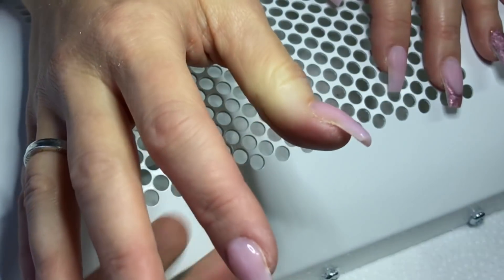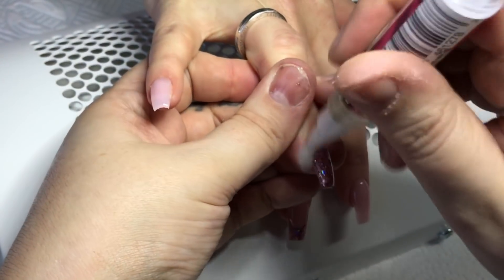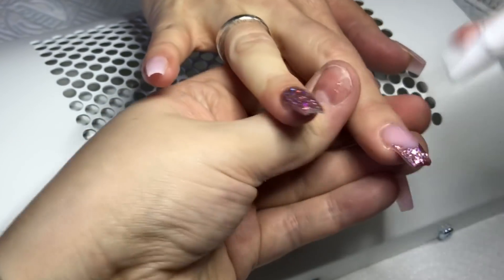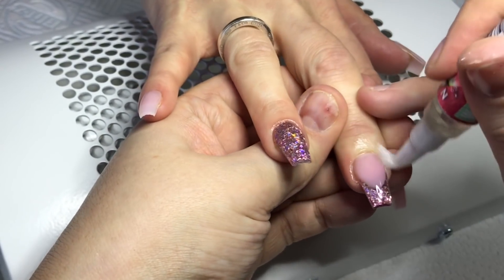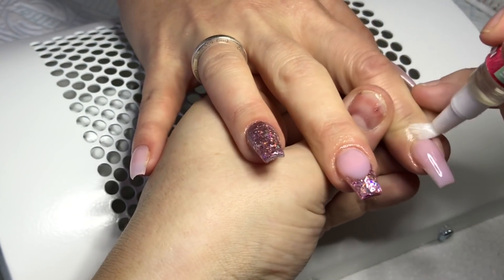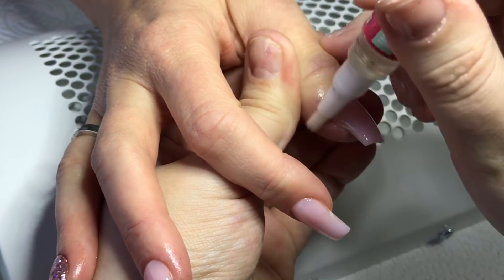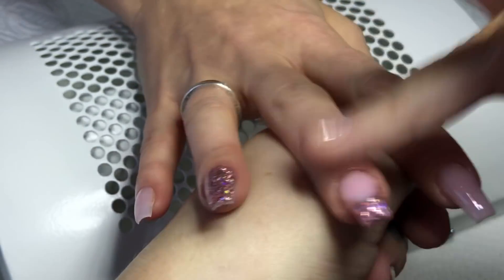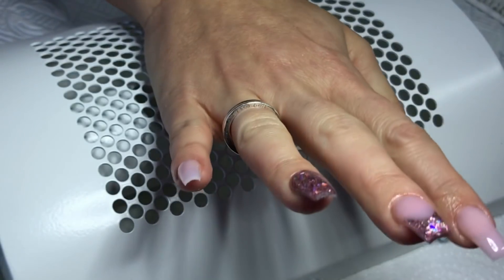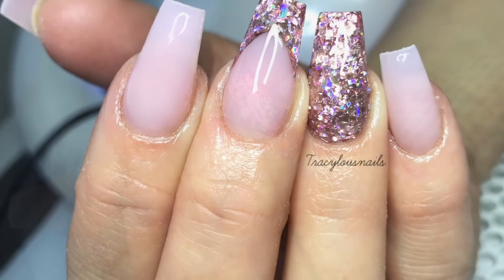I then apply some Naf Stuff Cuticle Oil in the flavour watermelon. Remember, if you want to purchase any oils, pins, tops, aprons, or anything like that, you can use my discount code TRACY10 and that will give you 10% off. So here's your final result — thank you so much for watching and I'll see you in my next one. Bye!